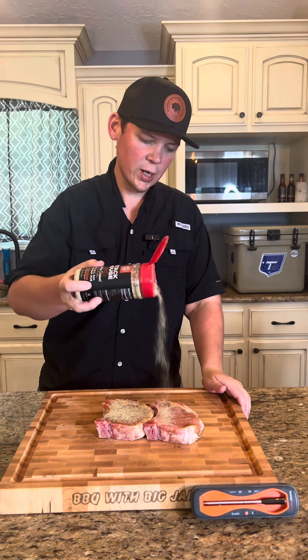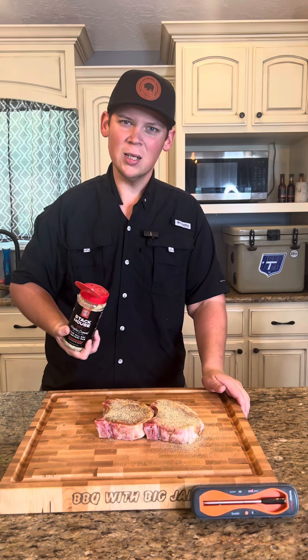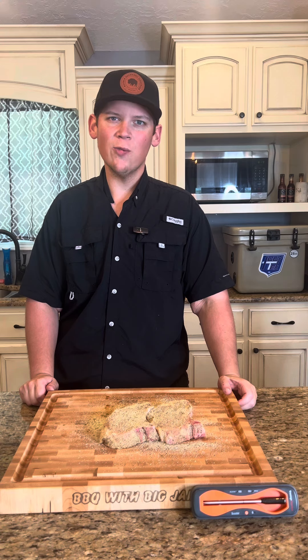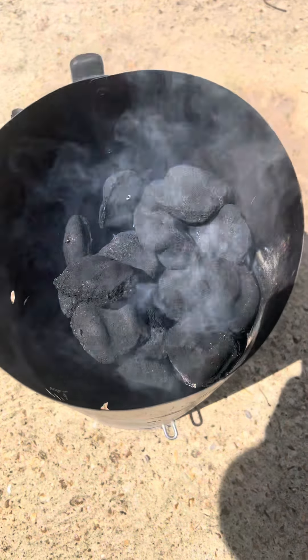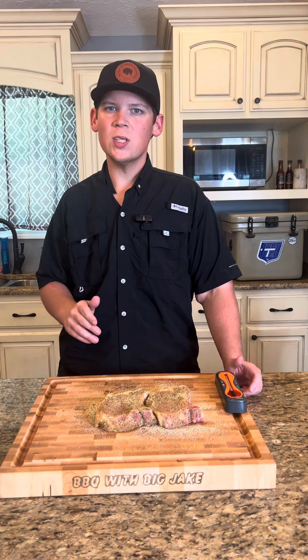Y'all have been asking for some more kettle grill, regular charcoal grill recipes, and I'm happy to deliver. While this seasoning is sweating in, we'll fire up the charcoal chimney and get the old kettle grill fired up. Let those coals get good and hot. So we got our kettle grill fired up, we've got heat on one side.